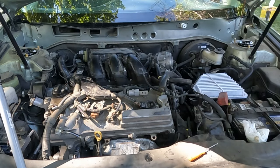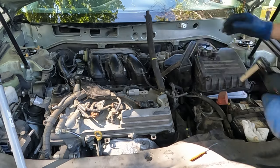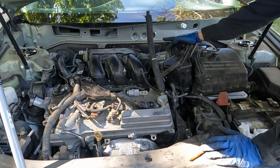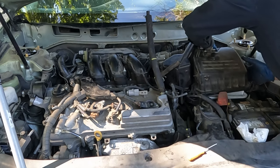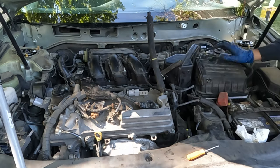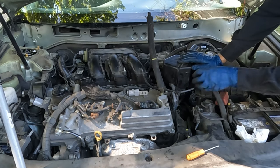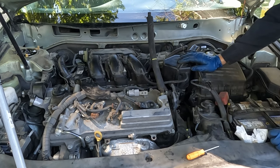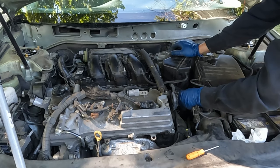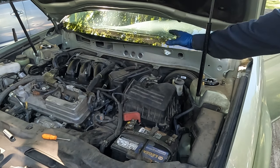Now let's put the air box back on and tighten up the boot clamp — just snug, not too tight, because these style clamps can cut the boot if over-tightened. Plug everything back in and reconnect all the hoses: two hoses here, one hose here, and the PCV hose. Go ahead and start it up. It starts — life is good!